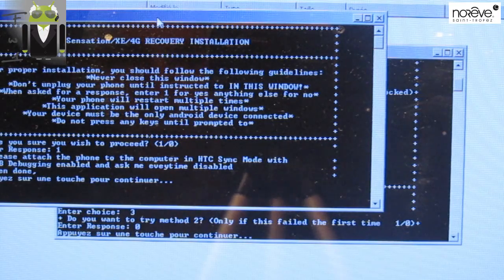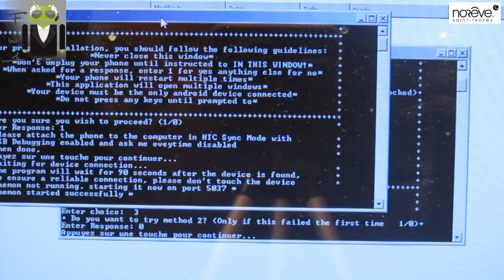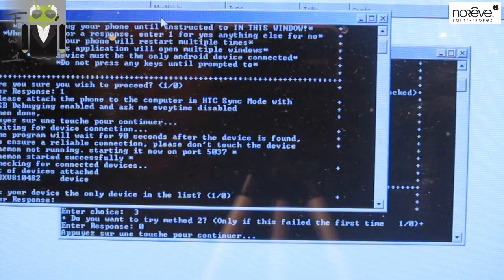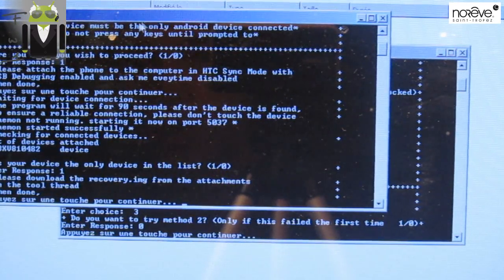I'm sure I want to proceed. Yes. Please attach the phone in sync mode — already done. Press a key. The program will need to wait for the device to ensure a little connection. Is your device shown on the list? Yes.